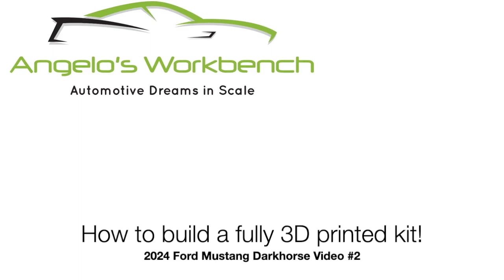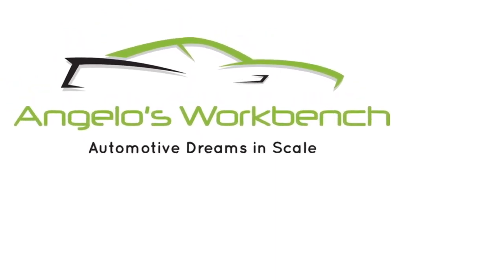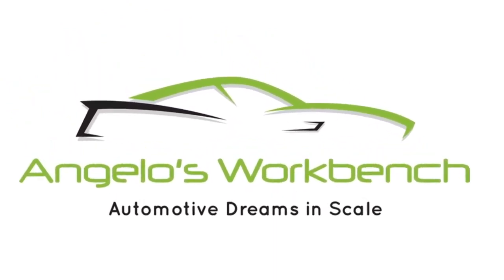Hey everybody, it's Angelo with Angelo's Workbench. Welcome back to How to Build a Fully 3D Printed Kit with the 2024 Mustang Dark Horse. Let's get to work.